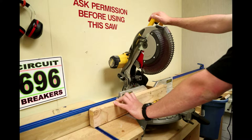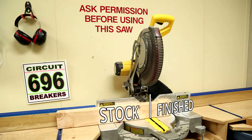The operator should hold the work piece to the left side of the blade. The finished piece is on the right side of the blade. Under most circumstances, the operator should not use his or her hand to secure the work piece on the right side of the blade, as this poses a safety hazard.